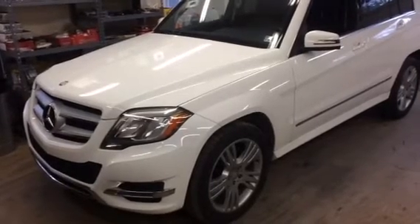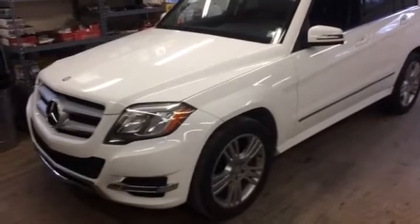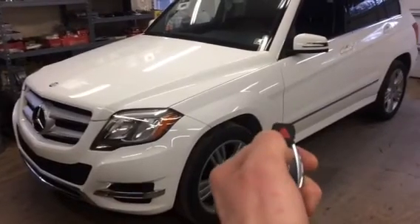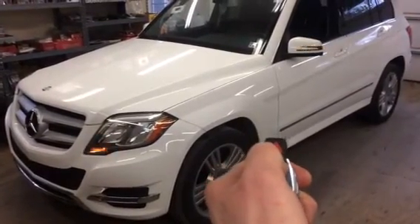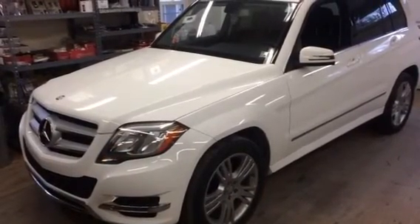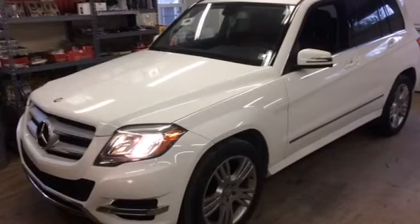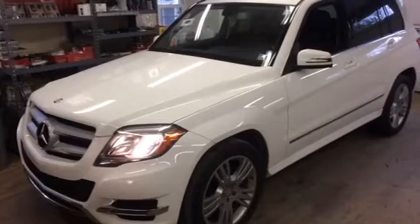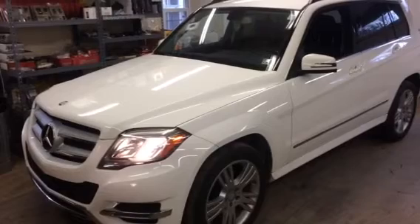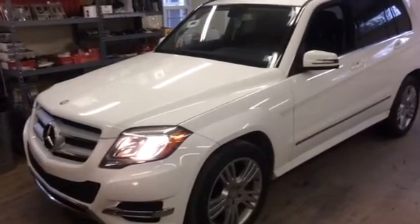This vehicle has the tip start key to start the vehicle that you plug into the dash and turn. The system starts the vehicle by pressing lock three times. There you go, 2013 Mercedes-Benz GLK class.